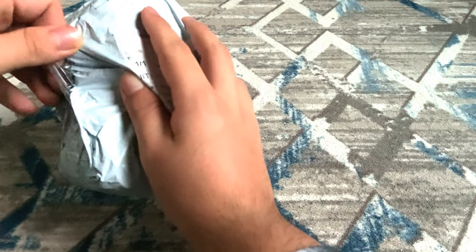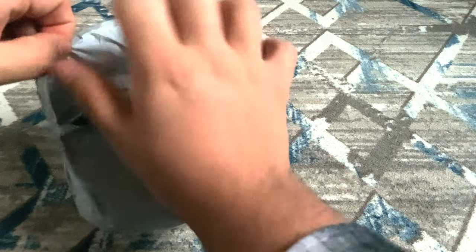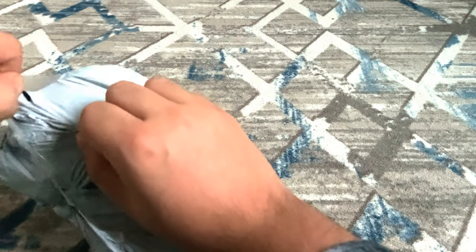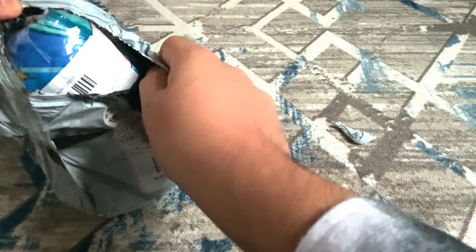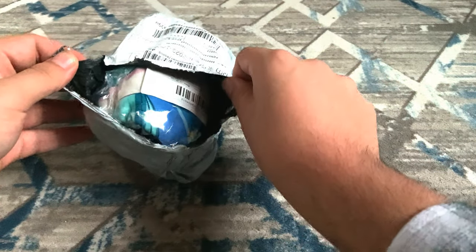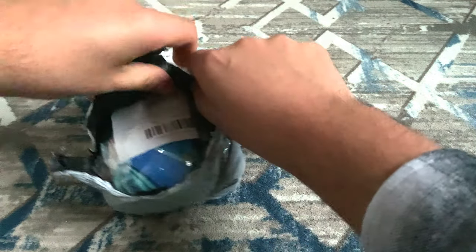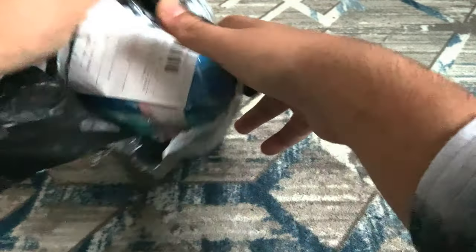Starting with this — I'm not sure what this is. It has tape right here so it's a bit more difficult to open. The package is so small for such a thing, and of course it is what I'm expecting, thankfully.